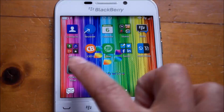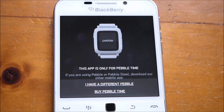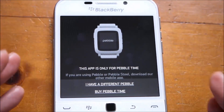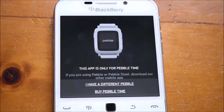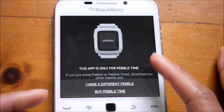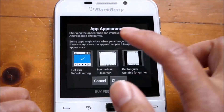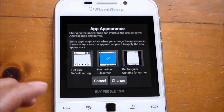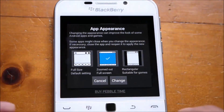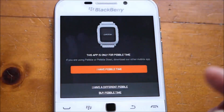Once you've installed the app, open it up and get started setting up. Now, if you can see here on a square device — this also happens on a Passport — there isn't any option to continue. So you're going to have to zoom out. Swipe down from the top of the screen, resize and zoom out. This is generally something you have to do on BlackBerry 10 square screen devices. Just click on change and it zooms out, giving you the option. Select 'I have a Pebble Time' and tap that.